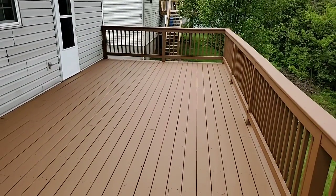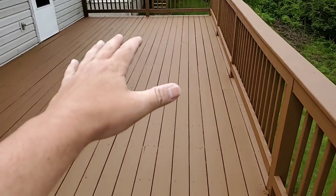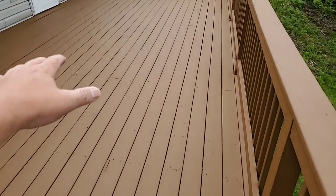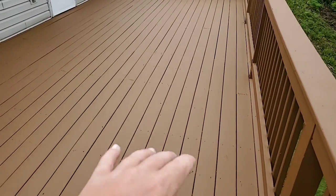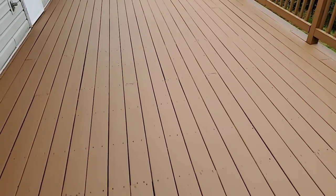There we go — just a beautiful deal. The finish on it is very beautiful. About 90 to 95 percent of the fastener entry points are closed off. This is just high-build armor on this deck — a high-build elastic coating applied everywhere.